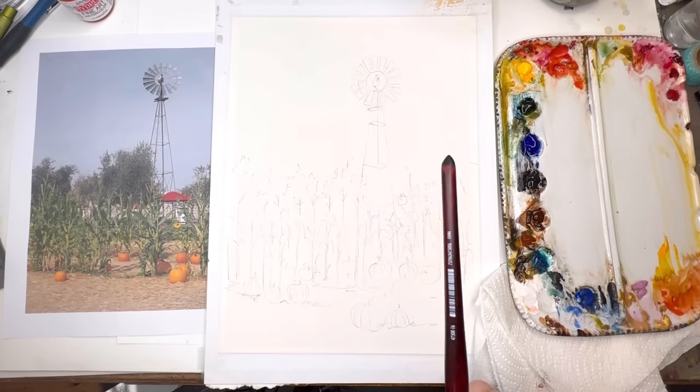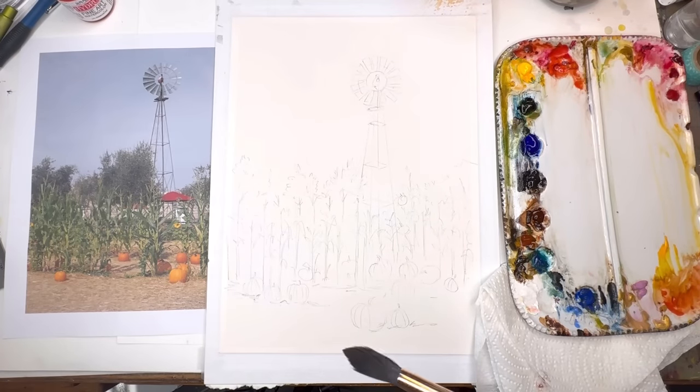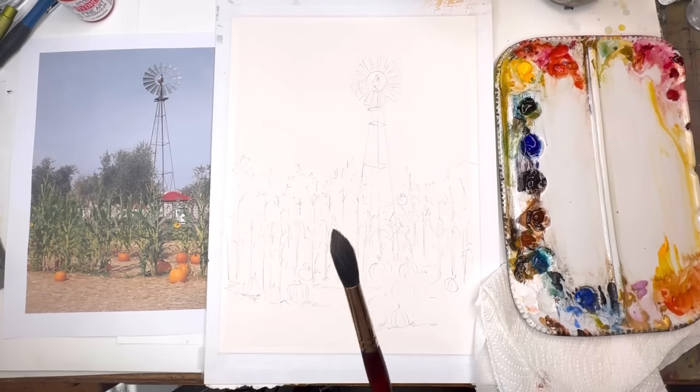Here I have my drawing on my arch 100% cotton cold-pressed paper. I have the reference photo next door — it's in the description box below, just click on the link. I'll be going over my techniques and how I paint this, and Patrons get the traceable and the extended version.